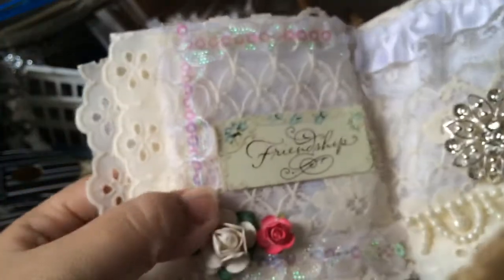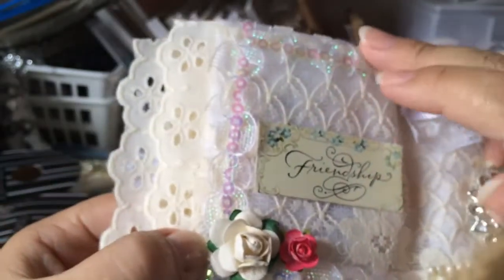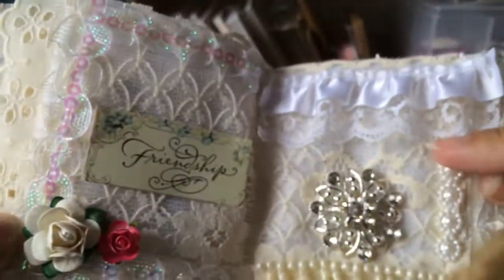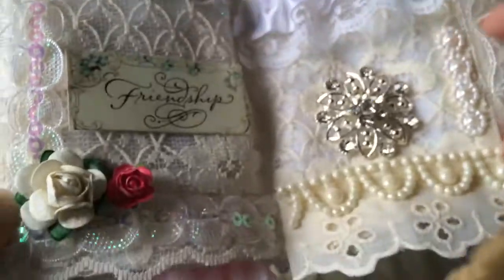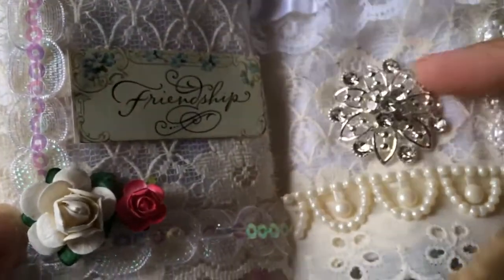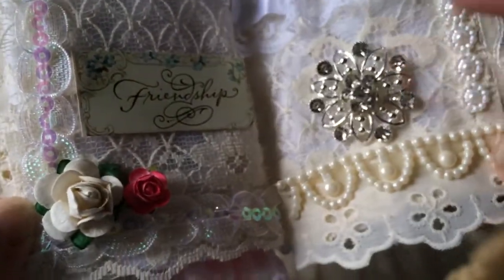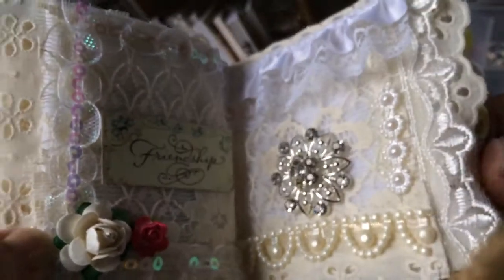This is the last page. It says 'Friendship.' I added some more of this pretty trim on all four corners, some of this trim from my stash, and some of this one that Lydia sent me. And then this pretty shiny piece — it's like an earring piece. I just took off the back and added it there. And here's more layers of trim.